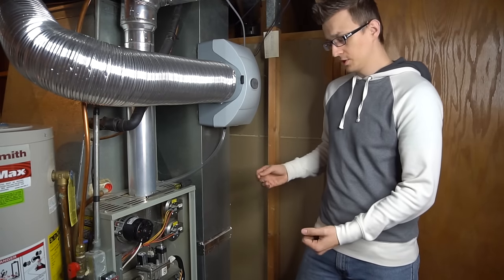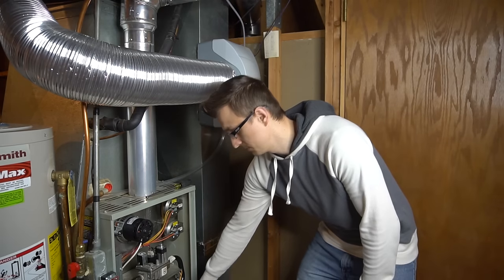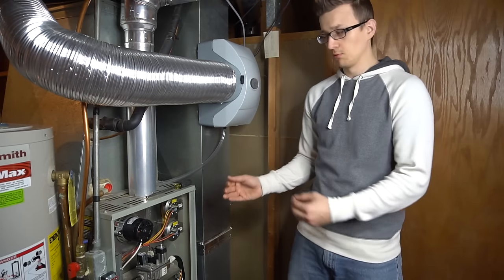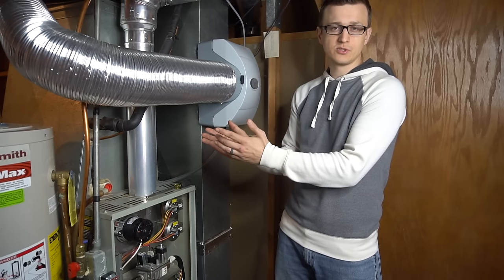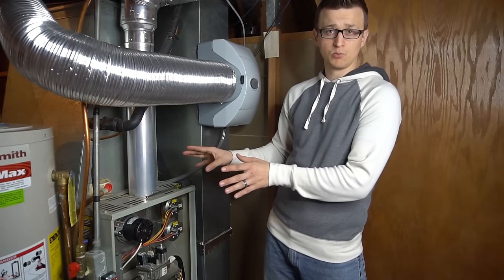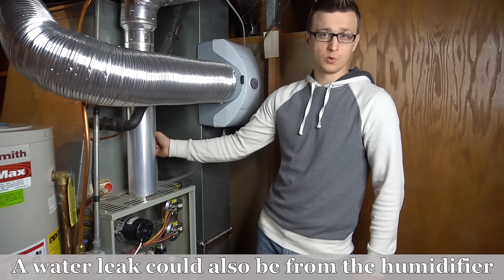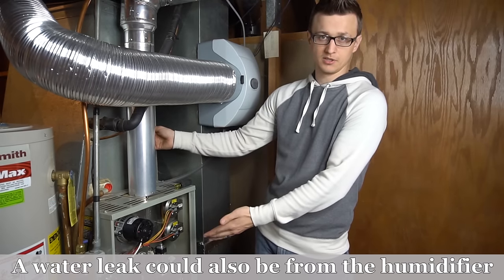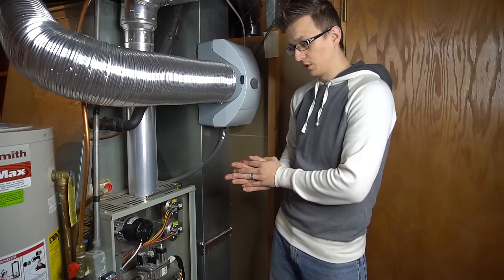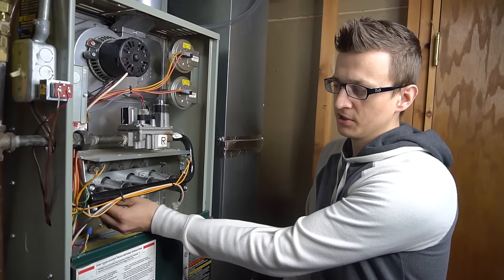Maintenance tip number nine is to open your furnace doors and inspect for any leaks — especially water leaks. If you see rust buildup or fresh water, try to figure out where it's coming from. This mostly pertains to high-efficiency furnaces that condense and create water. An 80% furnace with a steel vent does not create water, so any water would be from the air conditioner. Get any leaks fixed promptly.